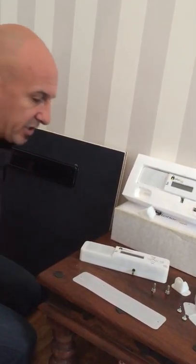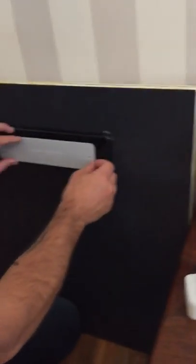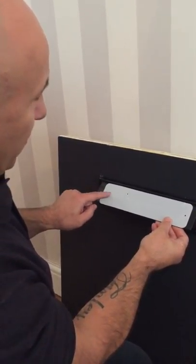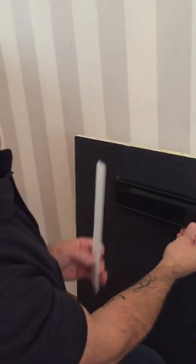When you get your Letterbox Sentry, you get your template and you put it up to your letterbox, fitting it flush with the bottom. Then you would mark your two holes and drill them with a 6mm drill bit.